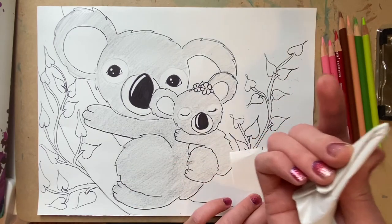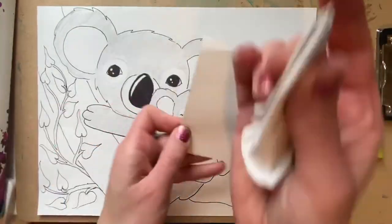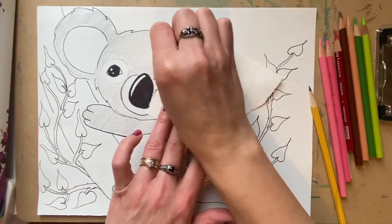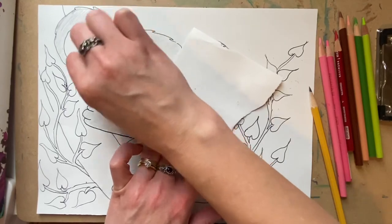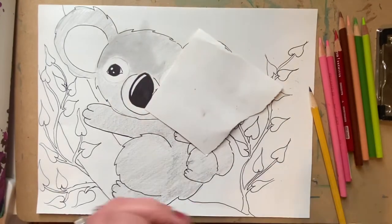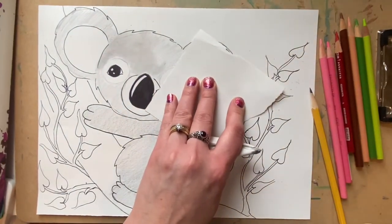You do want to not run your hand across your entire work. A great trick is to take an old piece of scrap paper and lay that on your hand so that you're not smudging all of your work. When you are doing this, you should use a circular motion and try to stay inside the shape of your koala. If you do accidentally go outside, it's okay — you can use your eraser and clean it up. So blend that all in and I'll be right back.